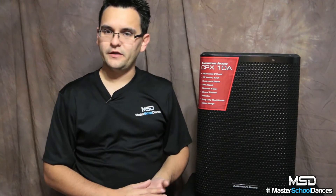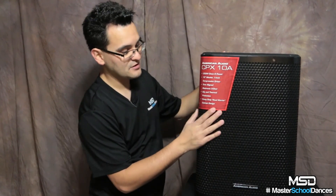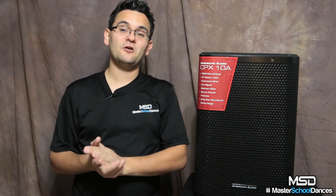In general, when you see the price point, the features, and hear the sound, this is an amazing speaker in its class. If you're just getting started with DJing and want a good solid speaker that handles smaller events, the CPX is a clear winner. If you've been doing this for a while and don't want to use your high-end speakers for rentals or monitors because they'll get abused, this is a great option. If you need something you can use outdoors without worry, this heavy-duty design is really good. I'm Arnaldo Offerman with Master School Dances — the American Audio CPX-10A, I love it, you'll love it. Thank you and God bless.